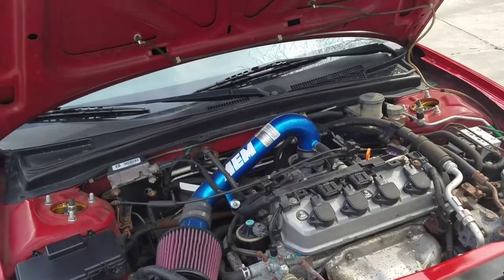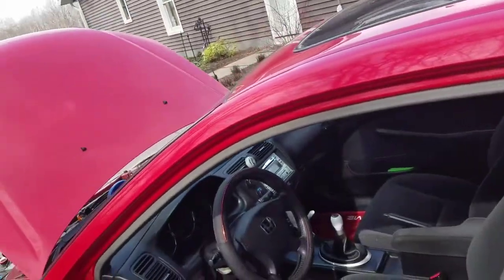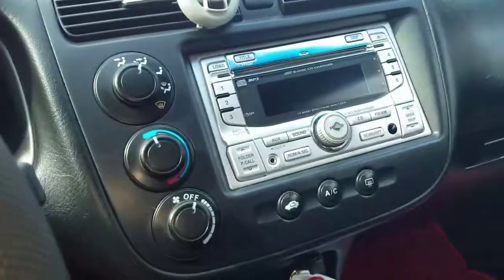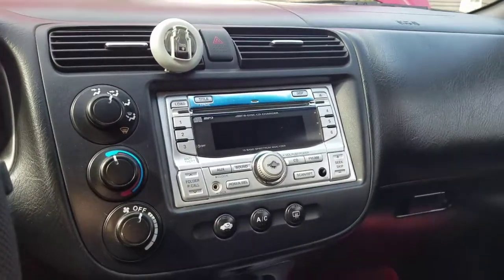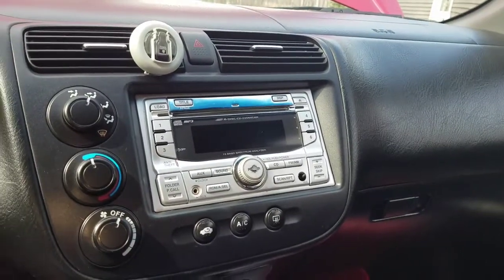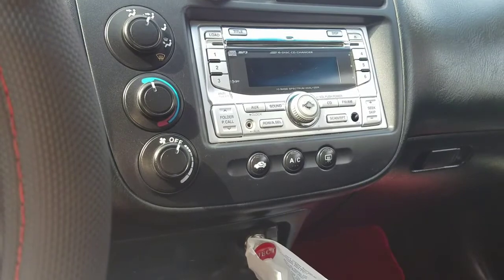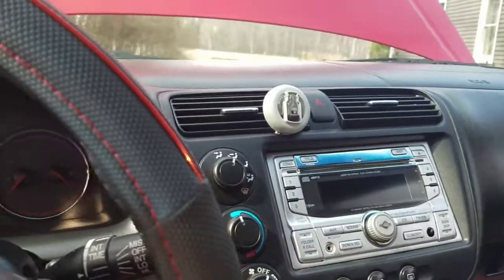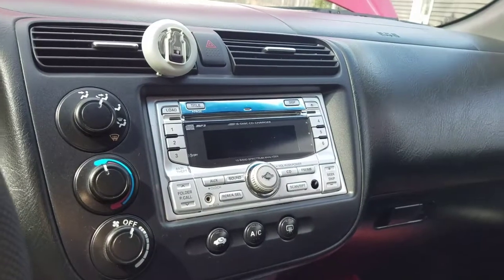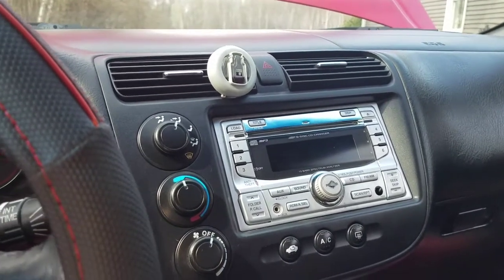I'm possibly going to get a new radio. The one in here I love and it's really nice, but I'm not sure if the silver is going to match the style of the car. It depends on how everything comes together. This is the EX Special Edition, so it has a couple extra speakers and this radio is one of the things that makes it a step up from the other models.